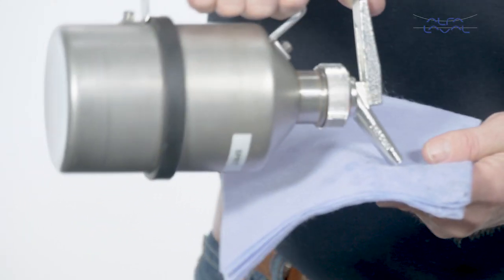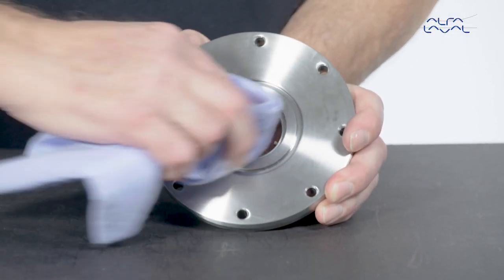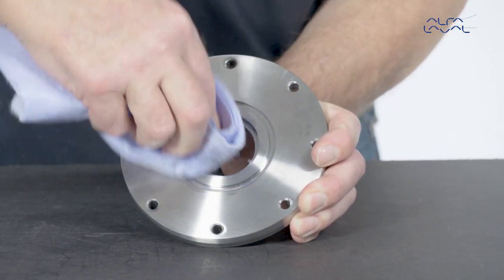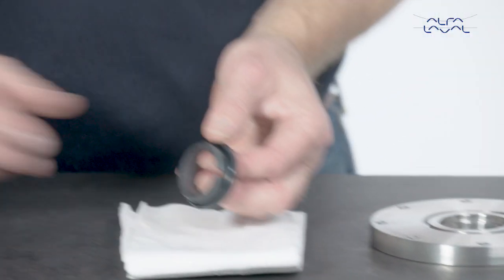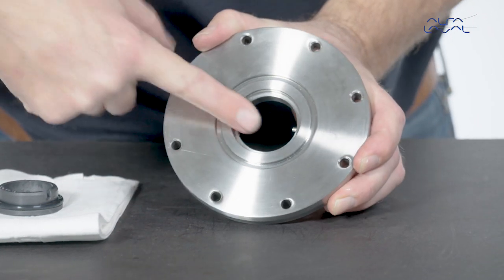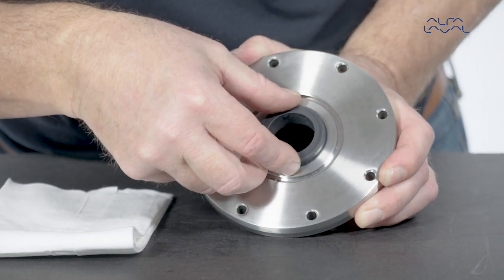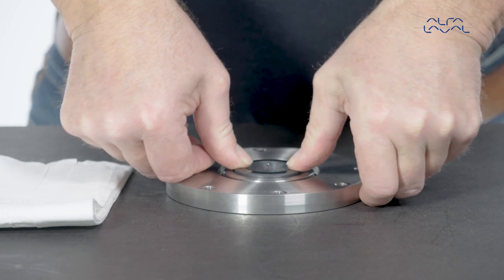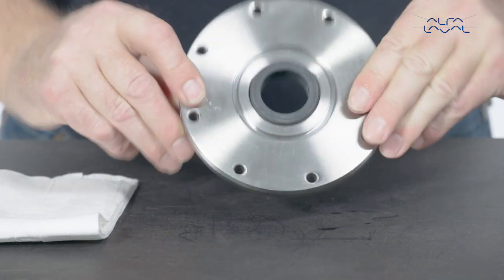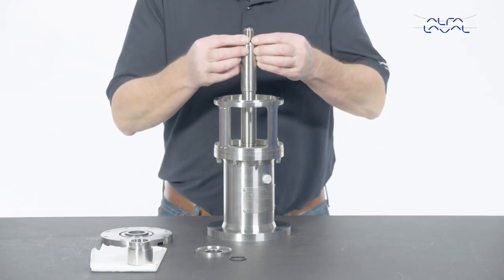Clean the surfaces of the flange and the shaft using alcohol to make sure that they are completely clean prior to seal replacement. Place the stationary seal part in the flange. Lubricate with water. Check that the pin is properly positioned. Gently press the stationary seal part into place. Replace the oil trap O-rings and mount the oil trap ring.